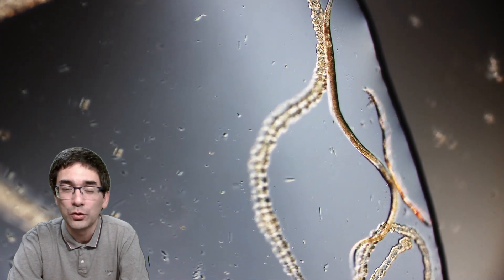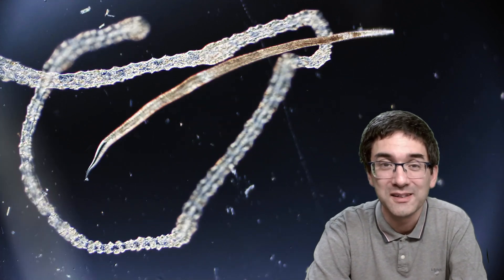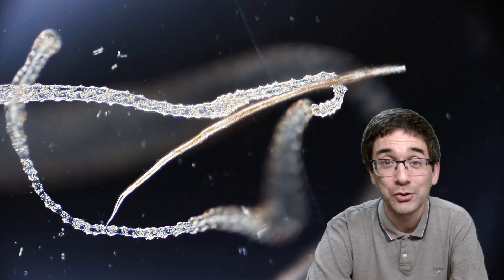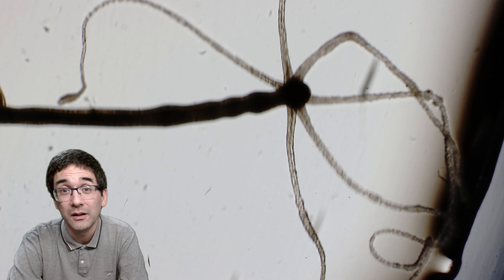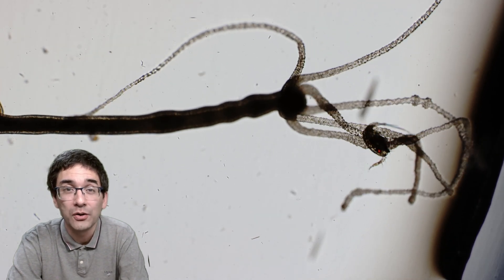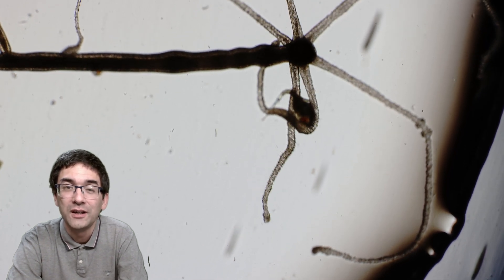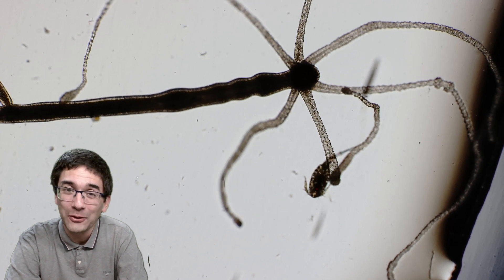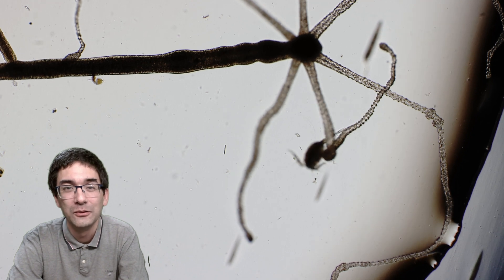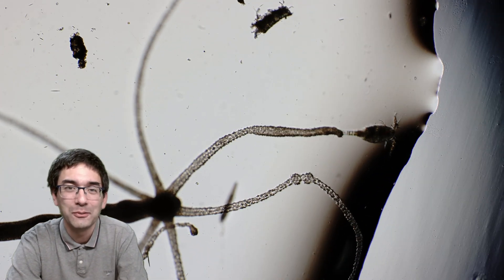Even a few minutes later the hydra completely ignored the worm — it was not drawn into the mouth and was simply floating around the water sample like a stick. A little disappointed that I could not see more action, I decided to also feed it water copepods — cyclops. Water crustaceans are indeed a very common prey for hydra, and those nematocysts are so strong they're even able to puncture the exoskeleton of those little crustaceans. The copepod was not immediately paralyzed — it tried to swim away and escape, and it managed to do so a few times, but then it got caught again. It was a back and forth, quite interesting and fun to observe.